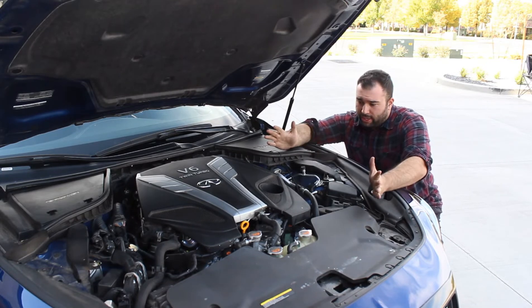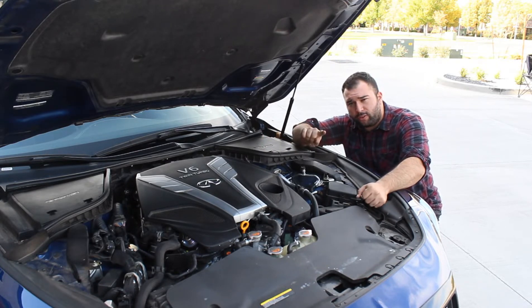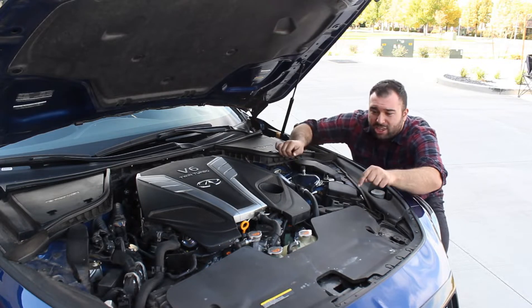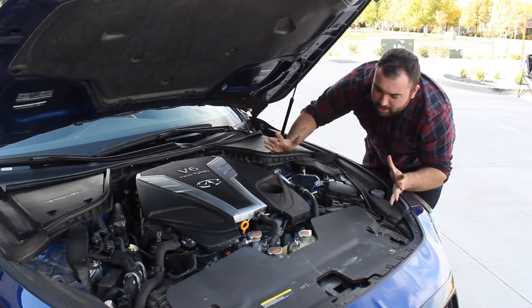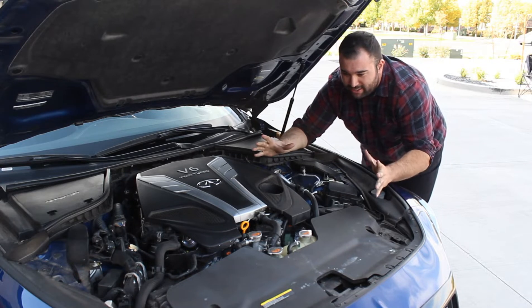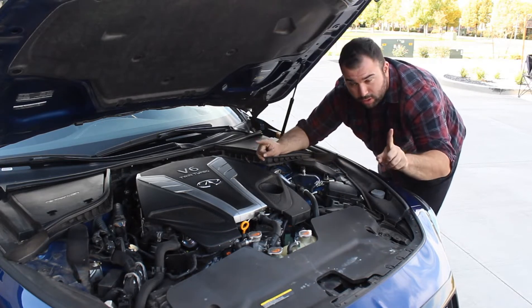This reminds me of the 300ZX — maybe not in a good way, because anyone who's worked on a 300ZX knows they're extremely complicated and difficult to work on. The 300ZX has a 3-liter twin-turbo engine, and this has a 3-liter twin-turbo engine. And this thing has three radiator caps. Why do you need so many radiator caps? It's complicated, which makes me think of 300ZXs. I am having some PTSD just looking at this, but I'll get through this video, I promise.